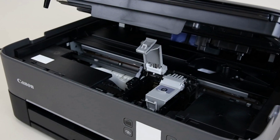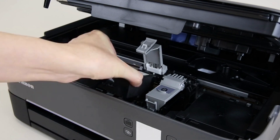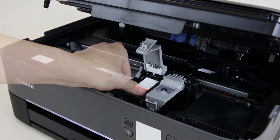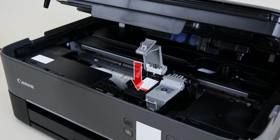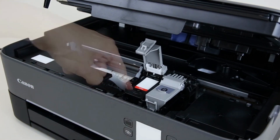Now we'll install the fine cartridge in the Canon printer. Install the color fine ink cartridge in the left holder. Make sure the labels match. Then push down on the color fine cartridge to ensure it's seated properly.